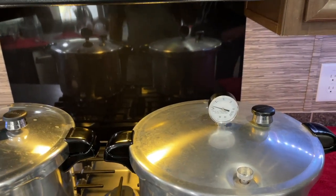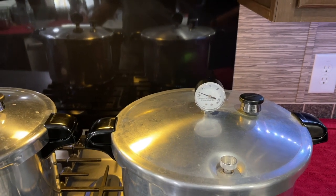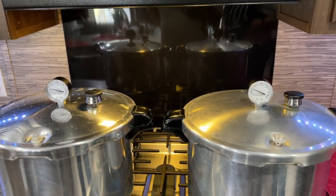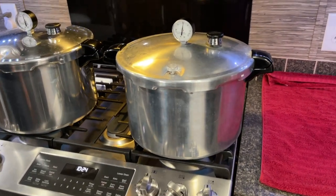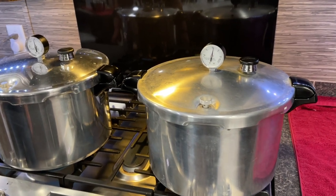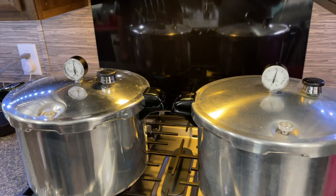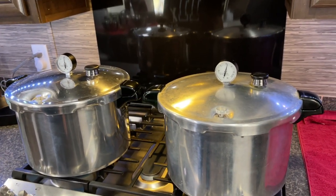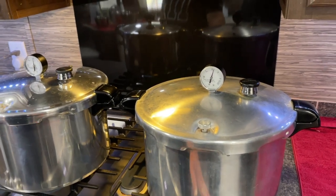Now it's time to watch these gauges and make sure they come up to pressure. You're looking for a minimum of 10 — 11 for our altitude. You'll have to check that; the pressure is going to depend on your altitude. Once your gauge is up to pressure — see, this one's just reaching 11 now — adjust the heat to keep it between 11, or whatever your number is, and about 15. Higher pressure is okay, but if it goes below your pressure limit, you need to start your timer all over again — get it back up to pressure. Once you're up to pressure, you're going to process pints for 75 minutes, quarts for 90 minutes. In this case we have quarts, so they need to stay above that pressure for an hour and a half.